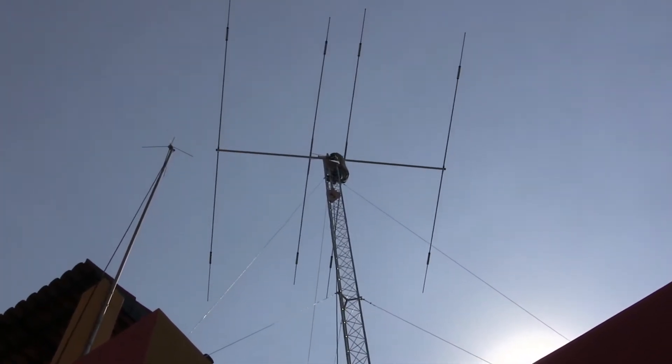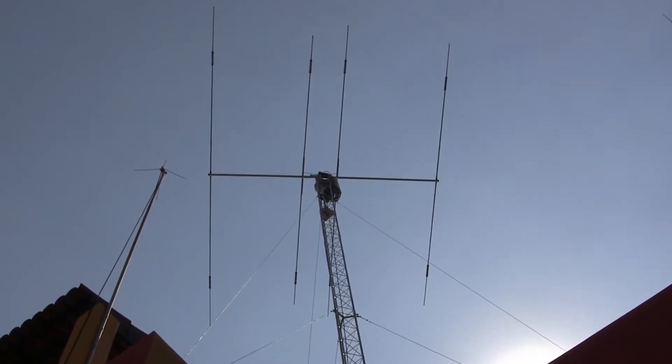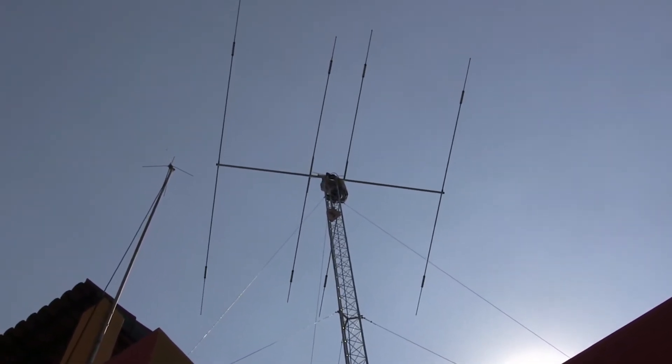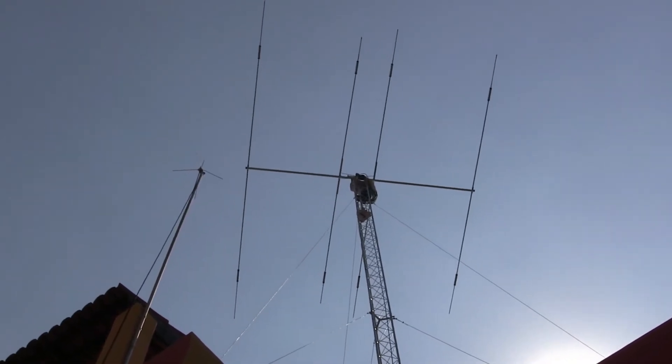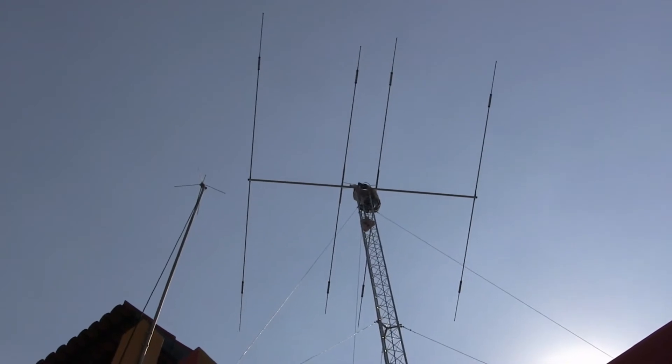Hello everyone, thanks for watching. I would like to show you my Moseley Classic 33M with warp bands.